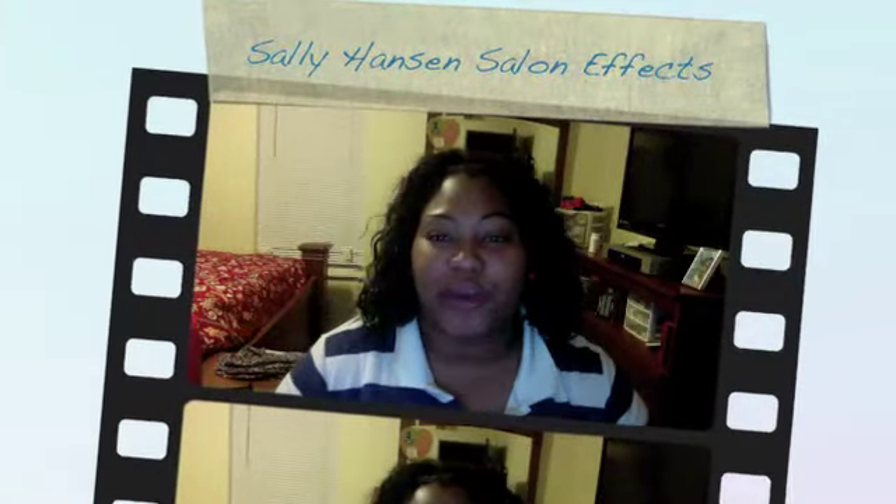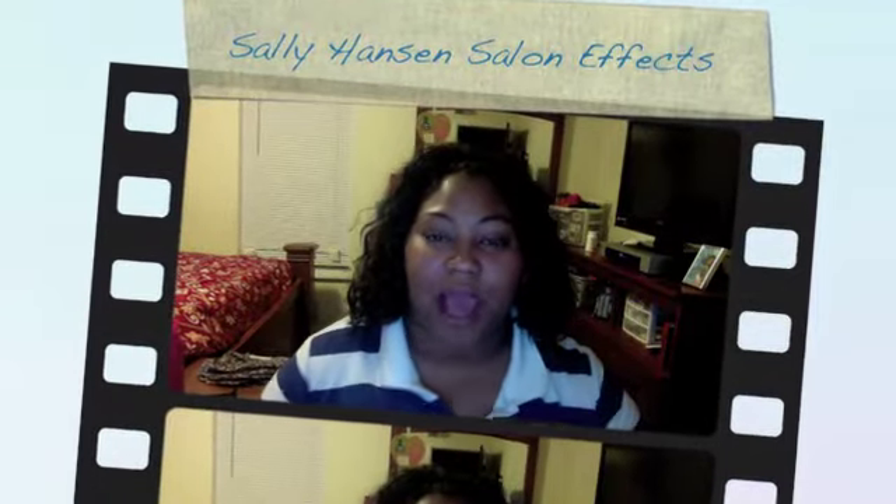Hey guys, this is Angelica coming at you again tonight to do a review on the Sally Hansen Salon Effects. This is how it looks — this is the packaging that it came in. I received this product complimentary for testing and review purposes from Influenster.com. Run on over to Influenster.com and check this out and sign up on their website to get these items.